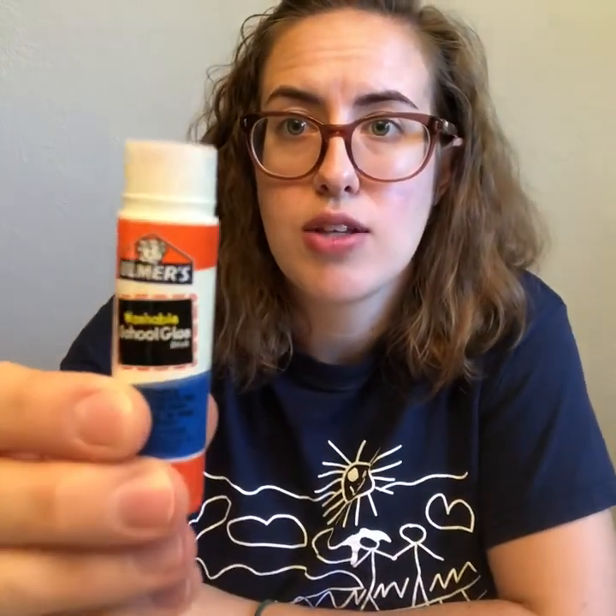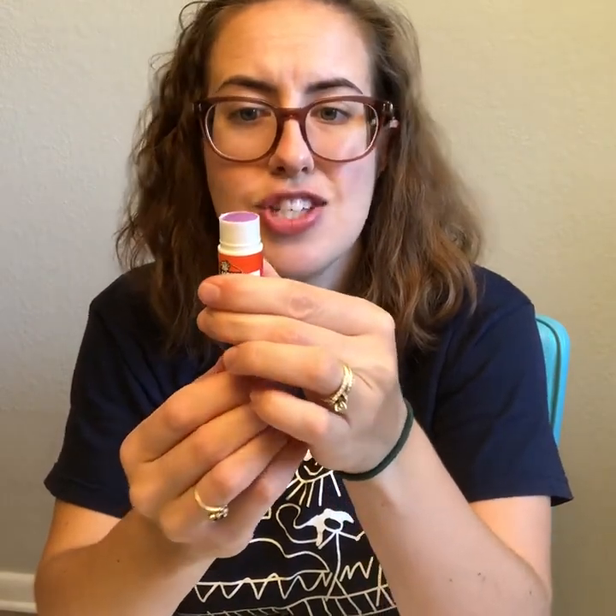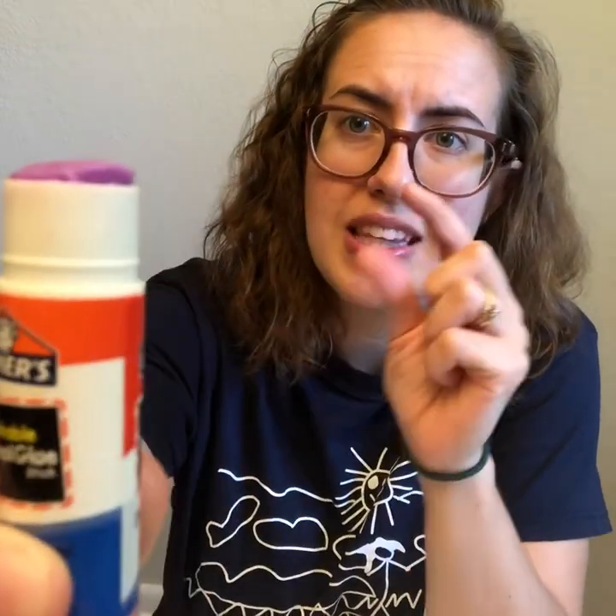Now I have all of these pieces that I've cut. Time to start gluing. When I use thin paper I almost always use a glue stick to stick it down because glue sticks aren't very wet. So I'm going to start with my little picture from the magazine and we're going to use a glue stick together. The first thing I have to do is take off the cap. You'll notice my glue stick is twisted all the way down, so I need to twist it up just a little bit.